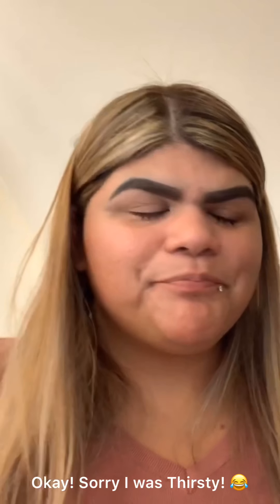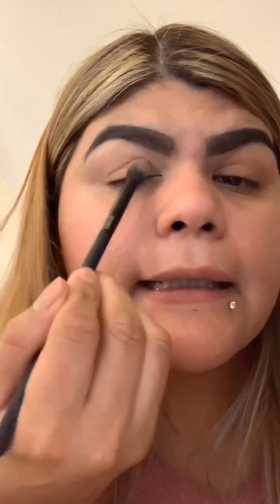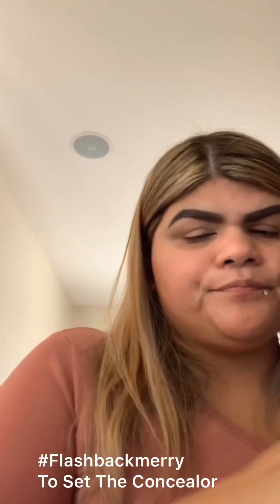Let's get into eyeshadow! I set the lid with 'Flashback.' My brushes aren't Morphe — this is a BMX 430 crease pro brush. But I do have a Morphe E17 brush and I'm going to pack the shadow with that.